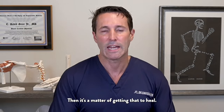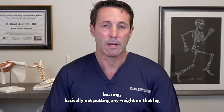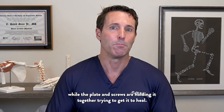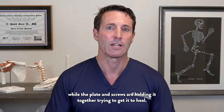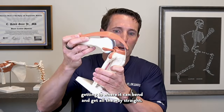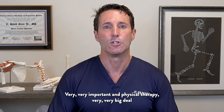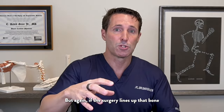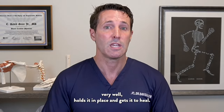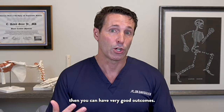Then it's a matter of getting that to heal. That's going to be a fair amount of time being non-weight-bearing — basically not putting any weight on that leg while the plate and screws are holding it together. Then it's a lot of work getting the knee range of motion back, getting it to bend and get all the way straight — very important in physical therapy. But if the surgery lines up that bone well, holds it in place, and gets it to heal, which it typically does reliably, then you can have very good outcomes.